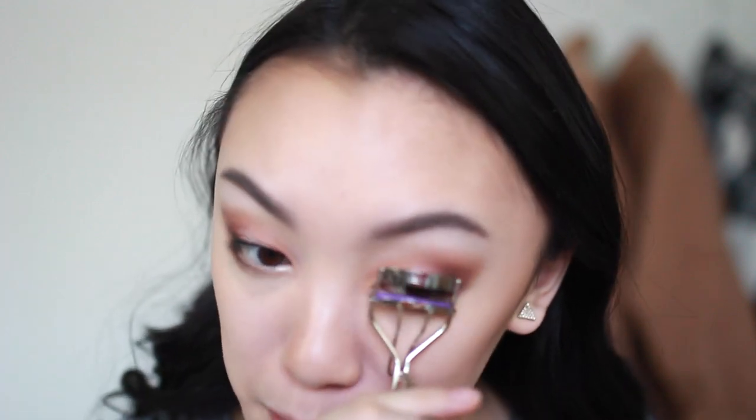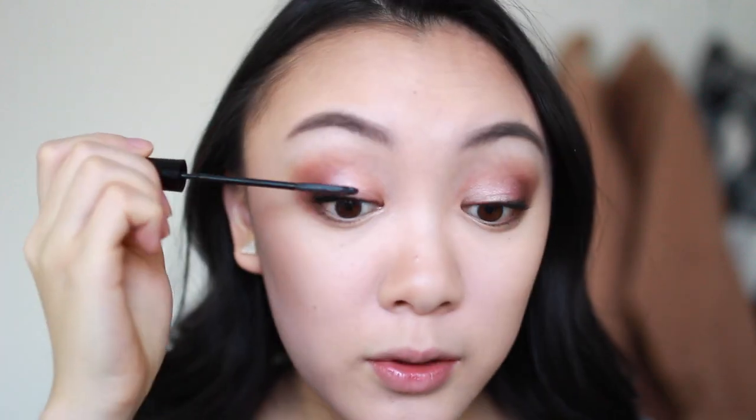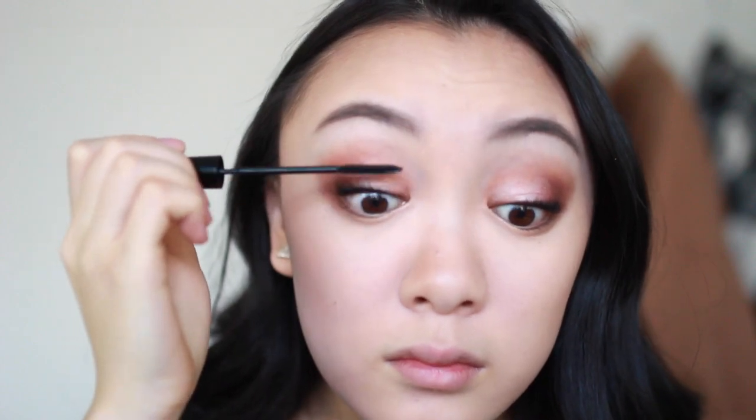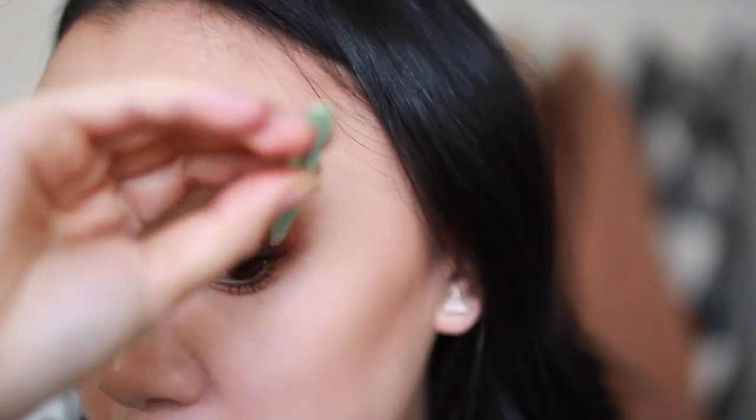I'm curling my lashes using my Tweezerman eyelash curler, then applying L'Oreal Carbon Black Telescopic Mascara — this mascara works wonders and lengthens your eyelashes so much. I'm also going to be putting on falsies after, so we don't have to go crazy with mascara. I actually prefer the individual lashes because they're more comfortable and look a bit more natural. I used the Black Cherry individual eyelashes — the Knot Free short black ones — about three for each side.